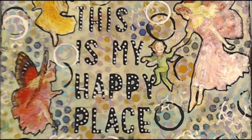Kia ora, welcome to my happy place. If you like today's video please give me a thumbs up, leave a comment so I know that you've been here - don't be shy - and please enjoy.